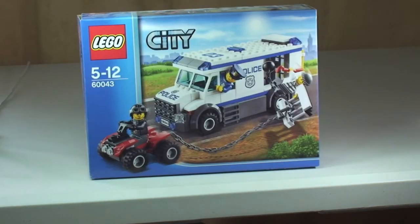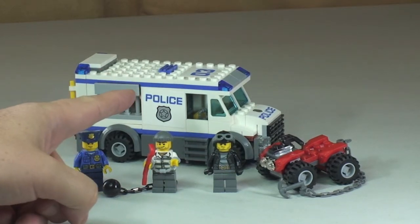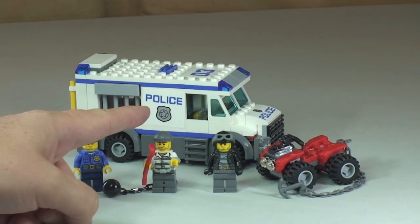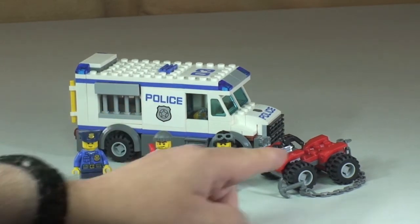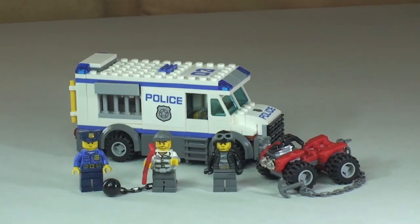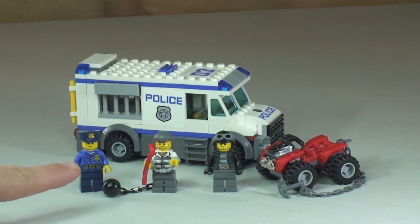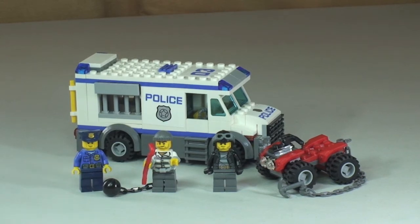So let's take our first look at this set. This is the Prisoner Transporter. As we can see, it comes with the actual transporter — the police vehicle to transport the prisoners. We also have this quad bike, which is obviously what the bad guy is going to use to try and break out the prisoner. And then we have the police officer down here towards the left of the picture.